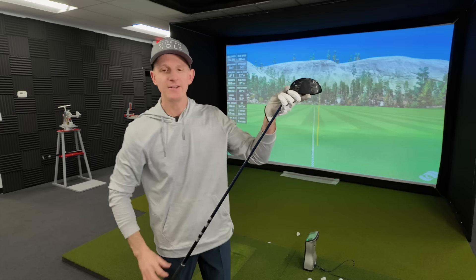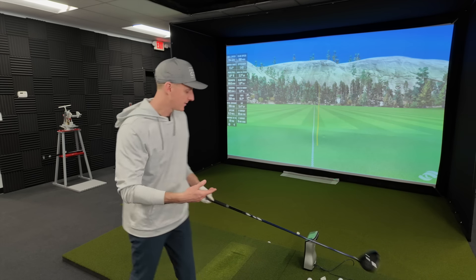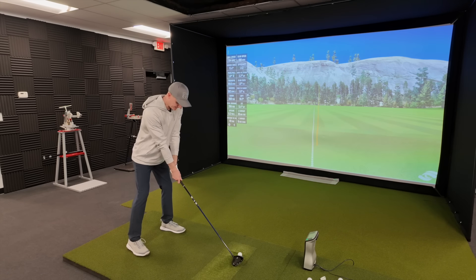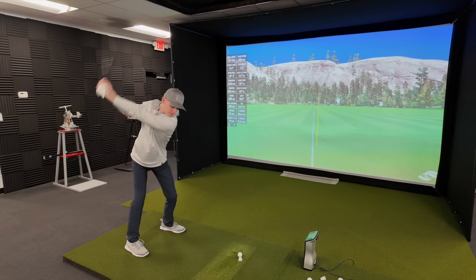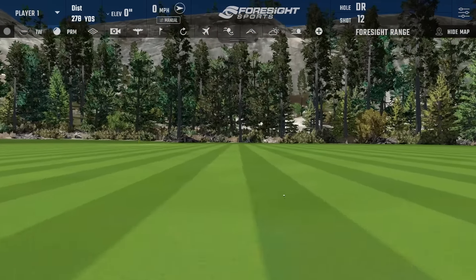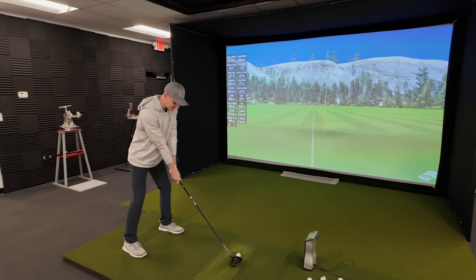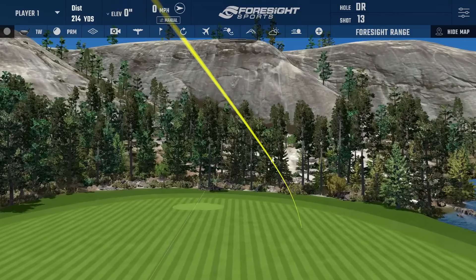Now with a little lead tape out here on the toe, when I choke down half an inch to an inch, I've got a little extra weight in the head and it's going to feel more like it did originally at full length. Let's hit a ball or two. We're going to choke down an inch with that extra weight in the head. It hung out a little to the right, but it felt pretty solid - the toe-side weight placement would explain that tendency to go right.